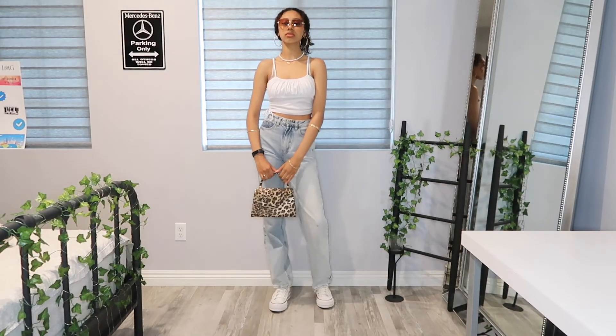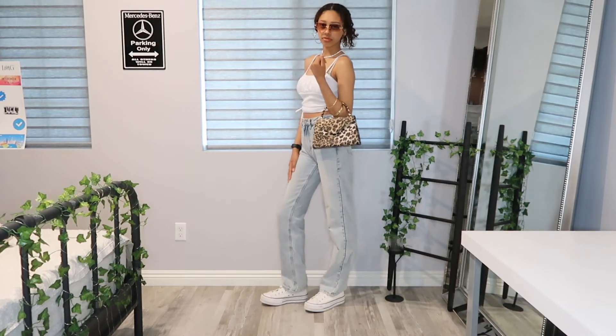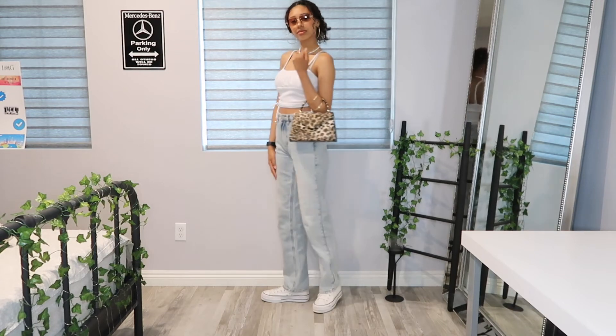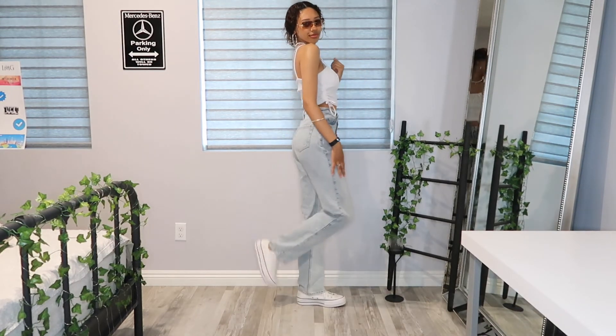Last but not least, we have this super toned-down neutral outfit, and then I added a fun purse to just brighten up the look and make it a little bit more fun. I absolutely love how it came out.